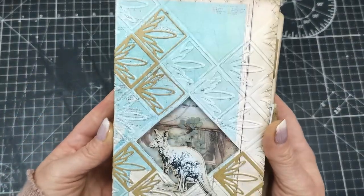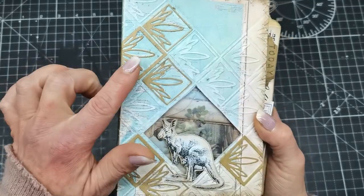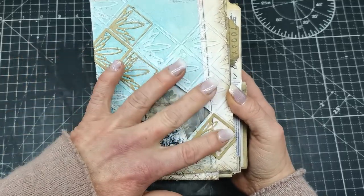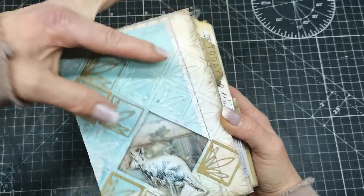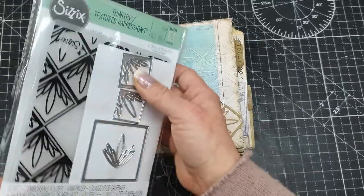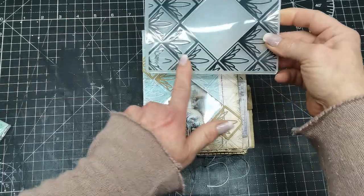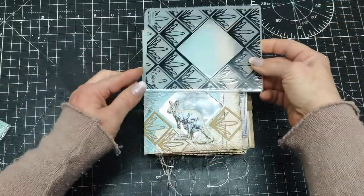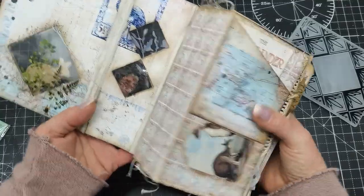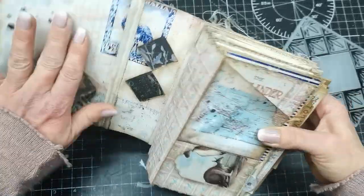Here you can see how it looks when you use that embossing folder and the dies. I embossed my front cover, and I had to move the embossing folder to cover the half I had already embossed, to emboss the rest. So here you can see two of the middle parts. First I embossed the bottom part, then I moved the embossing folder and matched the pattern and embossed the other half. I glued my cover from four pieces — two outside plus two inside.